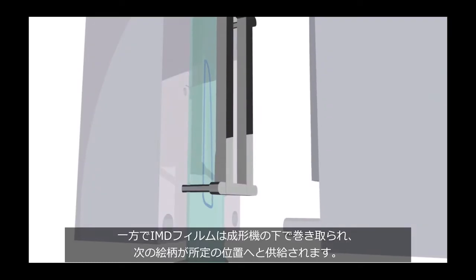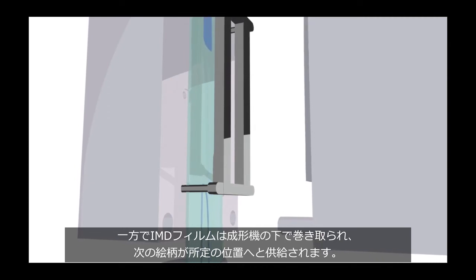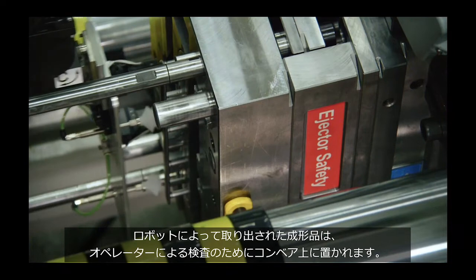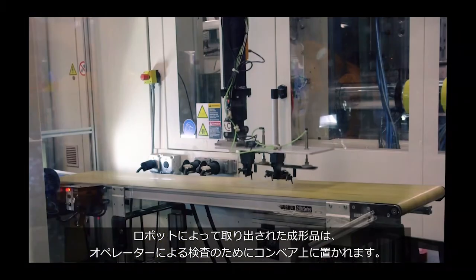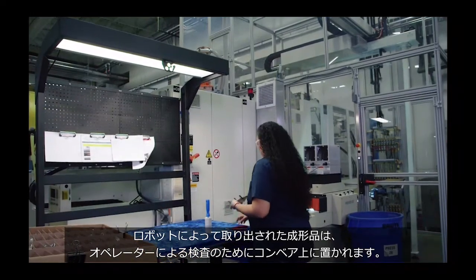The IMD film is then rolled up underneath the press machine and the next image is advanced in place for molding. While this is happening, the decorated part retrieved by the robot is placed on a conveyor for inspection by the press operator.